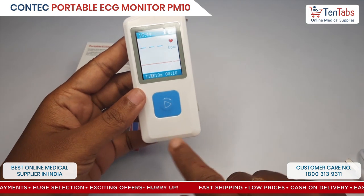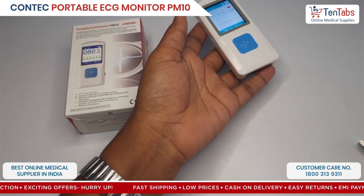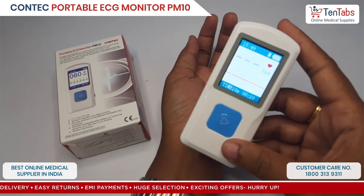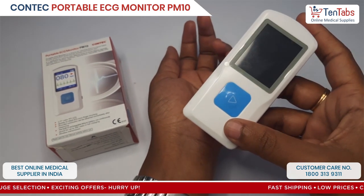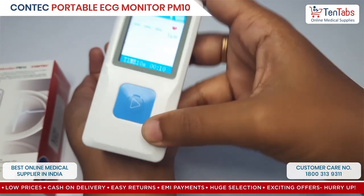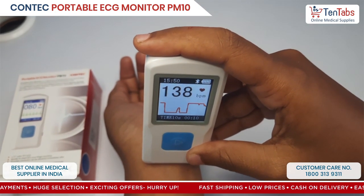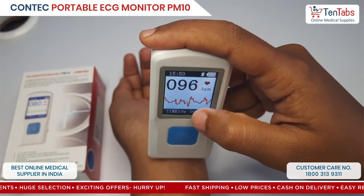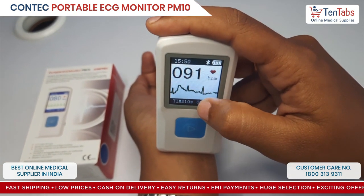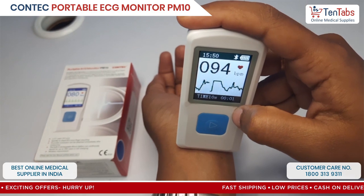The ECG signals can be acquired by placing the device on the radial artery, the brachial artery, or your posterior tibial artery. We will place the device on the radial artery. Both ends of the metal electrode have to be in touch with the skin surface — one end here and the other by your finger. Initially the device will be in pre-sampling interface for a few seconds where you can see the orange waveform. Once it converts to green, it will take 10 seconds of sampling time to give you an accurate result.